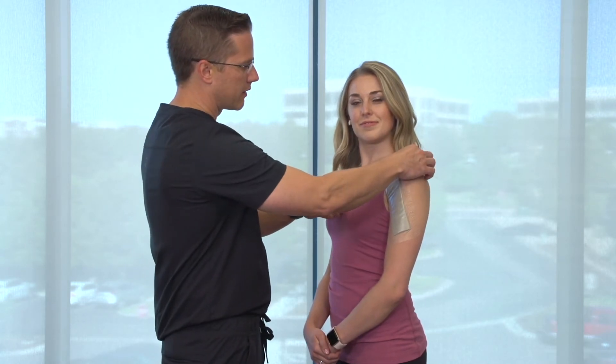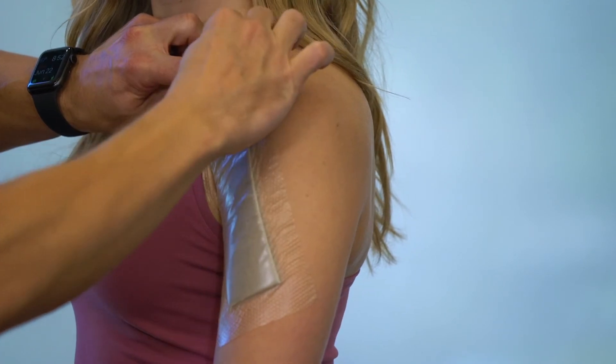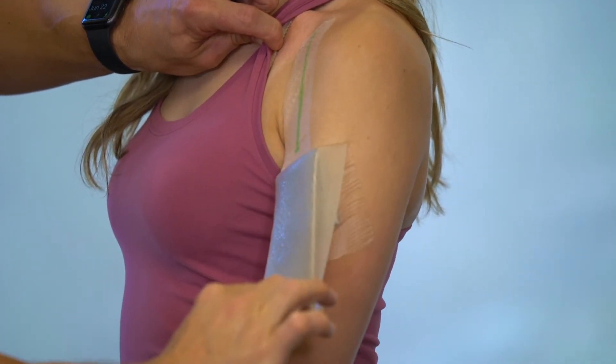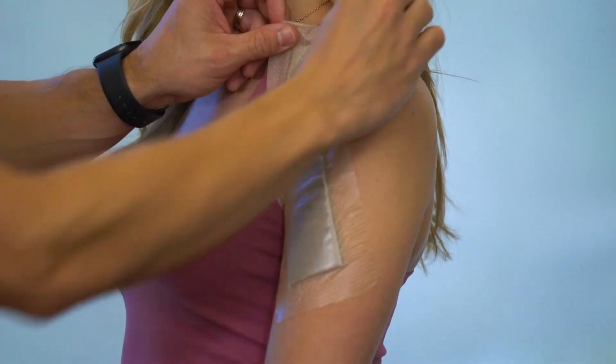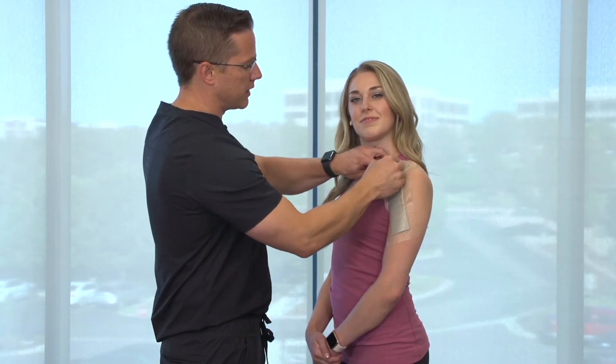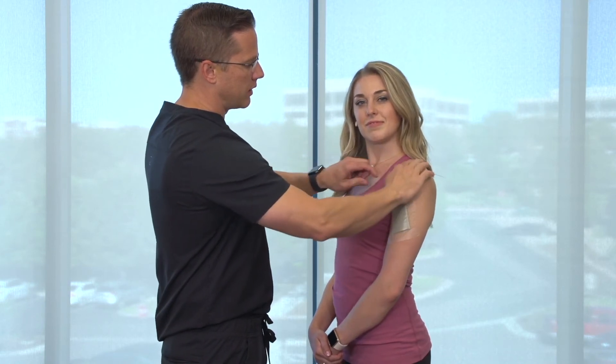Usually the dressing stays on until your first post-operative appointment. But if you had to peel back the dressing, you can actually peel it back to look at the incision and then put it right back on. This adhesive can stay stuck down. We usually recommend that you keep this dressing on until your first post-operative appointment.